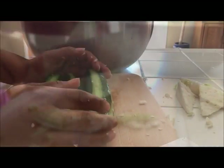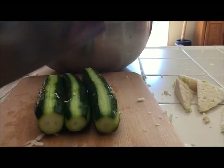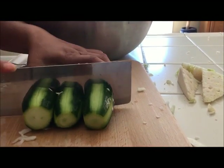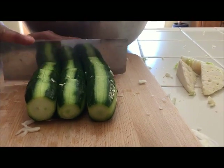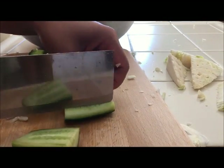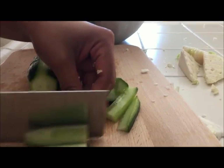Next, I'm going to cut the cucumber. I'm going to cut the cucumber in three rows, then cut it into four sections, and after that cut it in half into a rectangular shape. You don't want it too thin or too thick — just a medium size so it'll stay crunchy when you mix your vegetables.